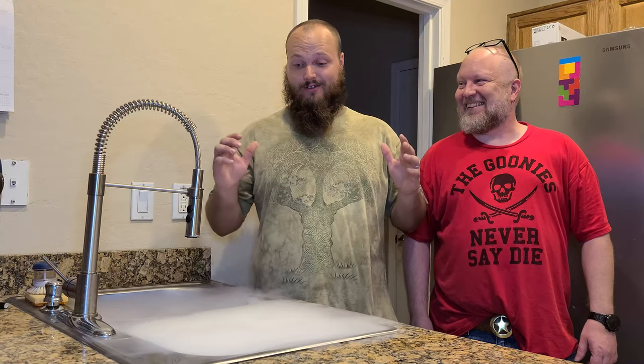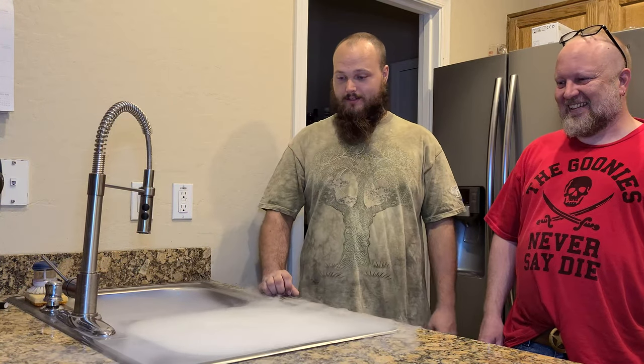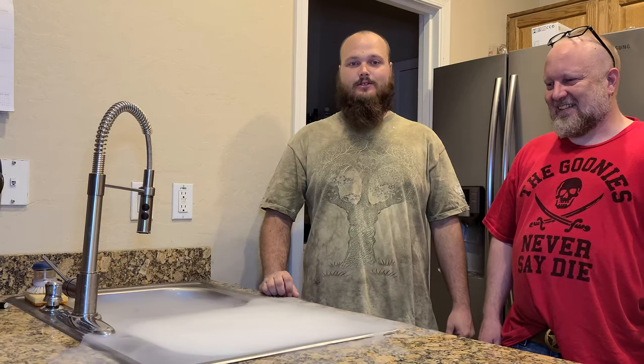Welcome back to Living Like Dragons. Today we're going to do something different with Halloween coming up. We decided we'd consult with the magic sink of sorts as to what mead we would like to do this time of the year.